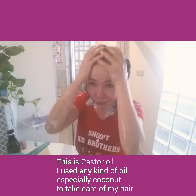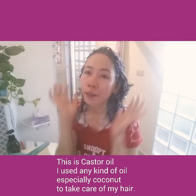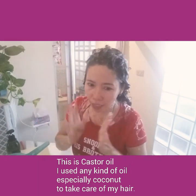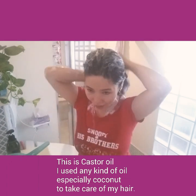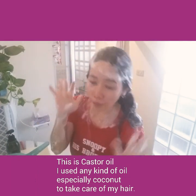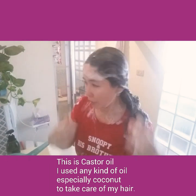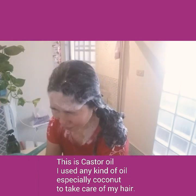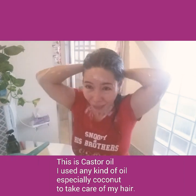Just leave it like that — do not scrub your hair roughly because all the oil will get washed out. Just gently like that, then you can finish bathing and clean yourself. Rinse it with clean water, and that's it. I'll show you when my hair is wet.